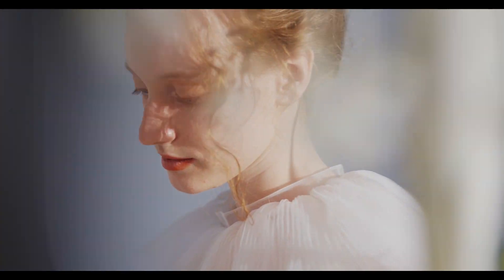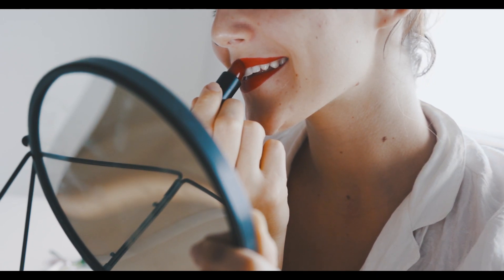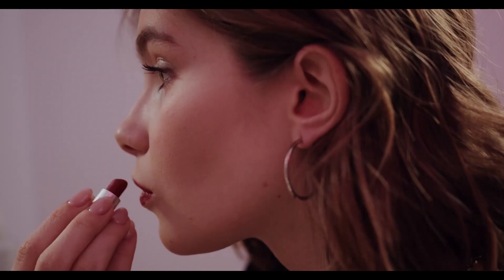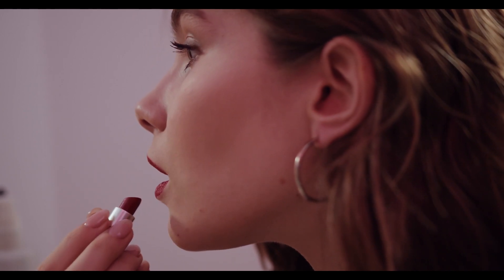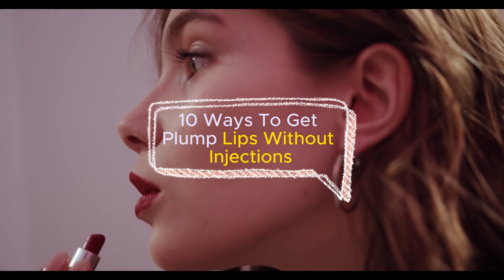Welcome to our channel, where beauty meets natural elegance. In today's video, we're unveiling the secrets to achieving plump and luscious lips without injections. Whether you're looking to enhance your lips' natural beauty or simply curious about holistic approaches, you've come to the right place. Get ready to discover 10 ways to get plump lips without injections.